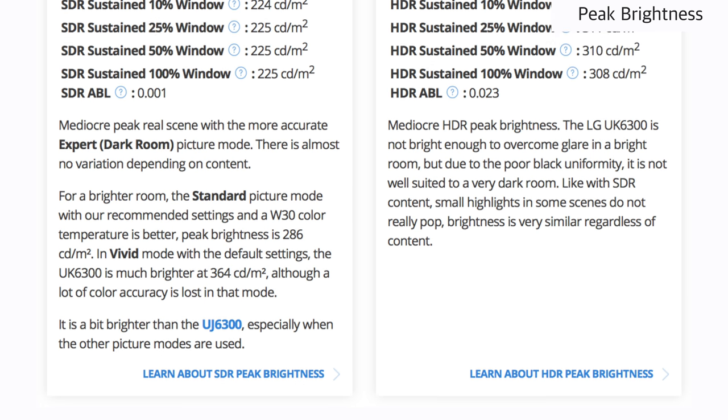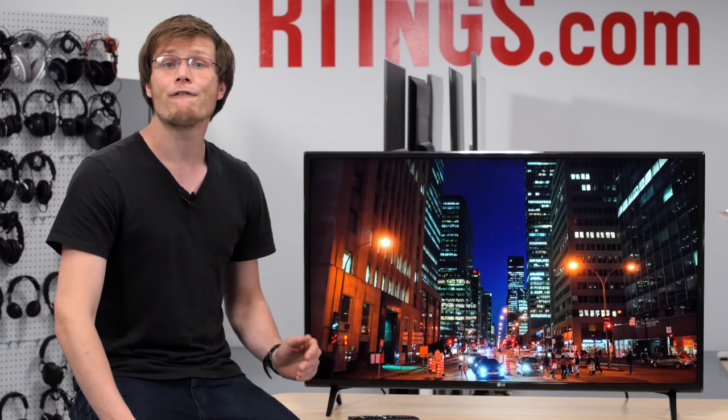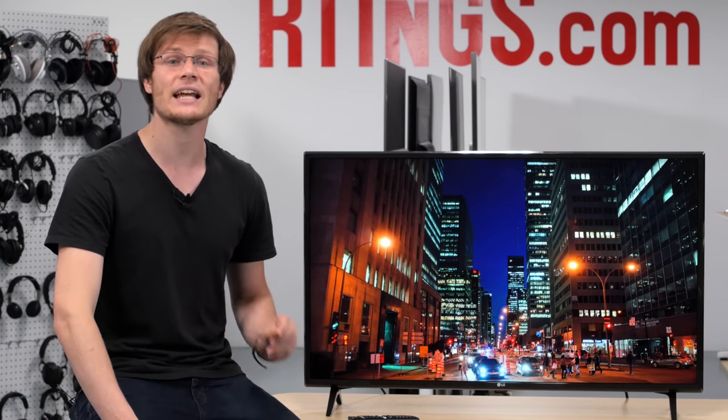In HDR, the peak brightness is also limited and the TV can't produce bright highlights to make HDR content stand out. For better HDR peak brightness performance, the TCL 6 series is a better choice. The grey uniformity of the UK6300 is decent. There aren't significant issues near the center, which is good for watching sports as the dirty screen effect is limited. The edges of the TV are noticeably dimmer though. This is also typical of most budget LCD TVs with edge lighting.